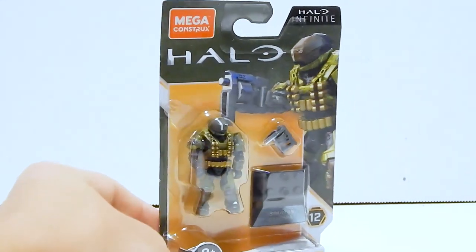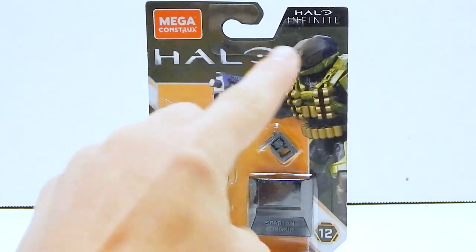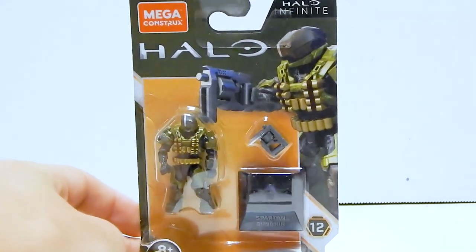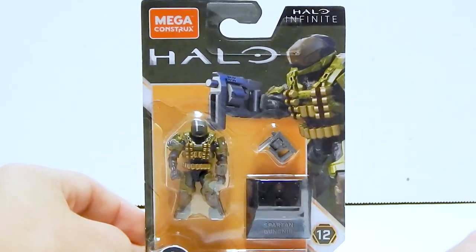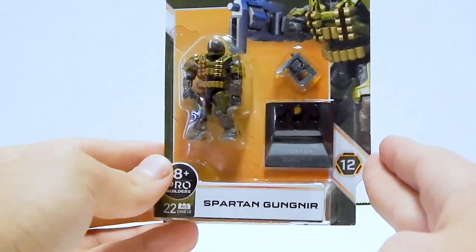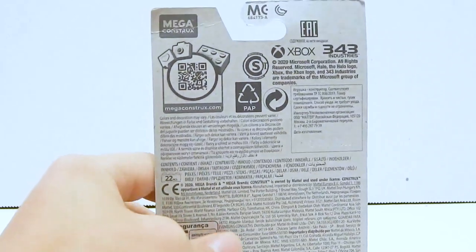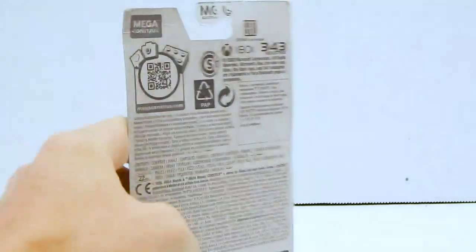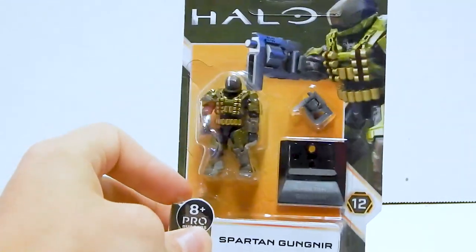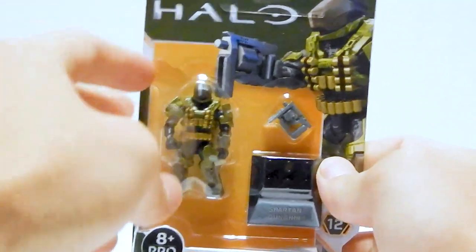Let's take a quick look at the packaging. The Halo Infinite wave features dark green quite a bit, so we've got the main color of dark green with a nice yellow to make the figure really stand out. We get a CG render of the Gungnir right there, the name, and this is now part of the Pro Builders line, series 12. Like series 11, the back is just normal cardboard. This is about as simple as packaging can get, and with blister packs like this, there is really no way to keep them intact.